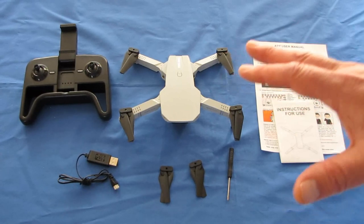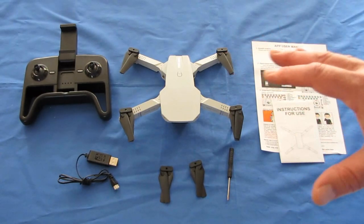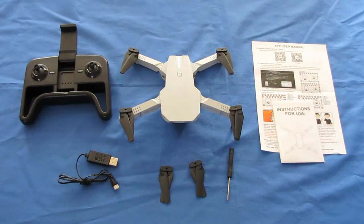Another big selling point about this drone is the cost. All of these different versions are in a $29 to $39 price range, which makes it very affordable for most people. A nice, cheap, learn-to-fly drone with the price right.